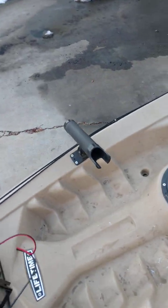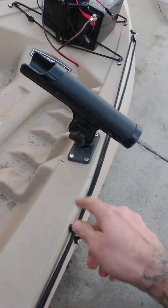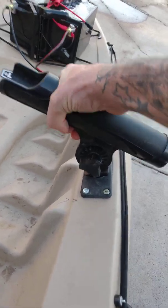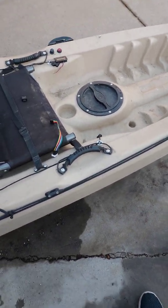I also — I don't know if you have a Lifetime Tamarack — that stock rod holder was kind of flimsy. Now it's solid, all nice and reinforced, so it'll handle a takedown of a salmon.